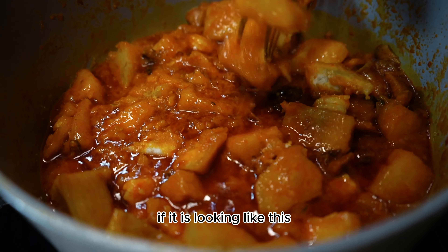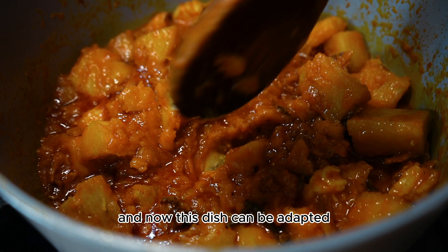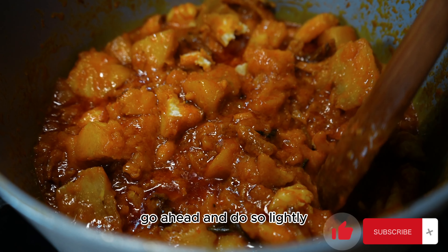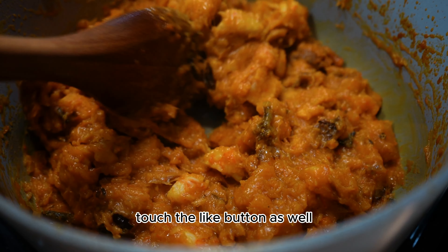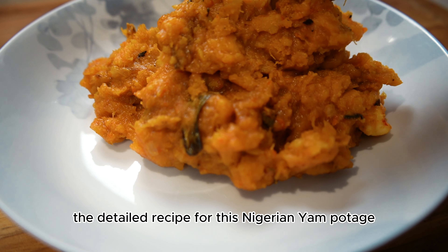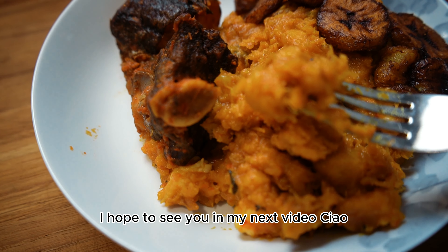If it is looking like this, then it is yam pottage — some people call it yam porridge. Serve with your favorite protein. This dish can also be adapted: you can swap yams for potatoes, the only difference would be the cooking time. If you're yet to subscribe, go ahead and do so, lightly touch the like button, and turn on notifications. The detailed recipe for this Nigerian yam pottage is on the website at foodsturves.ca. I hope to see you in my next video, ciao!